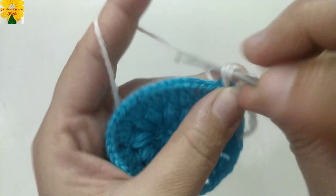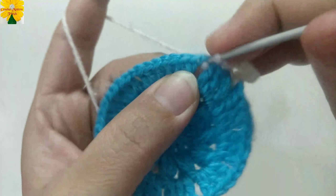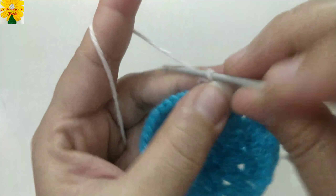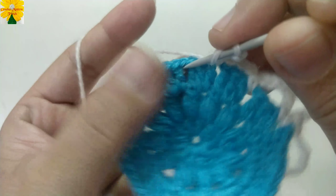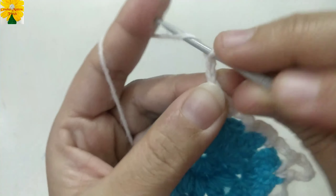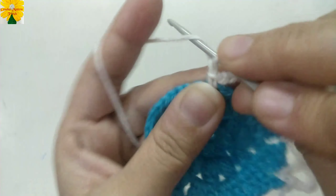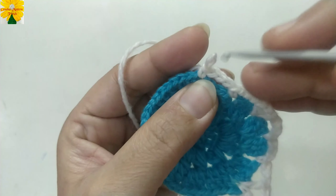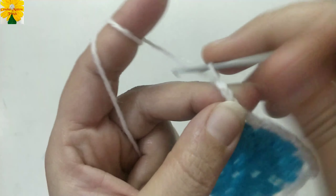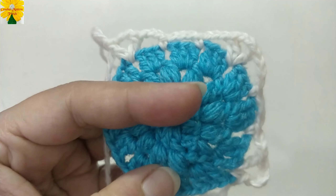Chain 1, 2, 3 for chain space, into the next chain space of 1, a single crochet. Chain 1, 2, 3, insert the hook into the next chain space of 1 and make a single crochet. Chain 1, 2, 3, into the next chain space of 1 make double crochet 1, chain 2 for chain space and double crochet 2. Chain 1, 2, 3 for chain space, into the next chain space of 1, join with single crochet. Chain 1, 2, 3, join with single crochet. For the next corner, make double crochet 1, chain 2 and double crochet 1. Complete the round following the same pattern — our circular pattern will be transformed into a square.